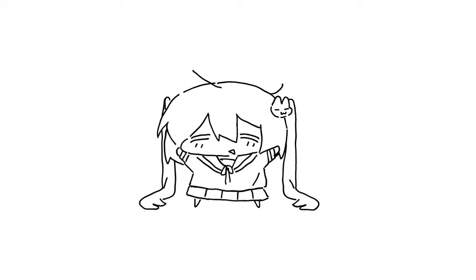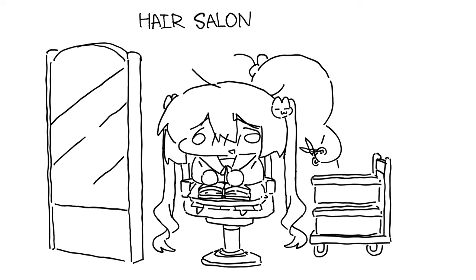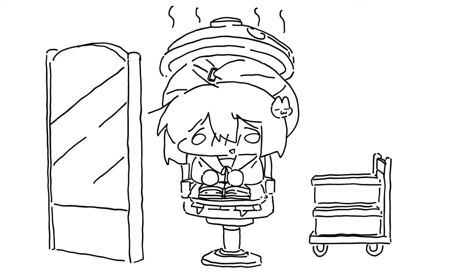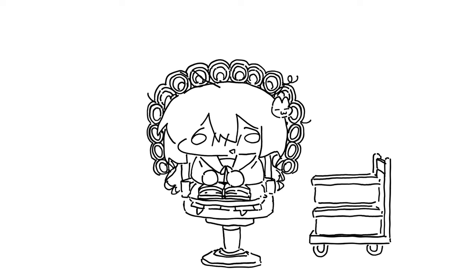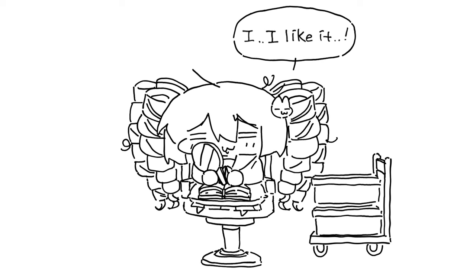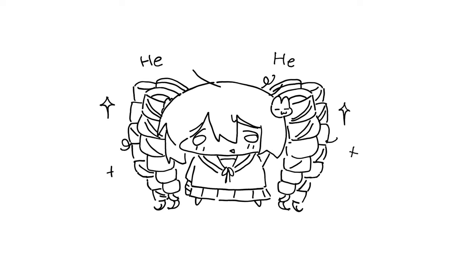Hello, I'm Yuna Yu. Today we will study how to draw hair together. I always have trouble with drawing hair. Whenever I try to understand the shape of hair, it is complicated. So I practiced how to draw hair again and made this video. Don't struggle too much by yourself and let's study together.